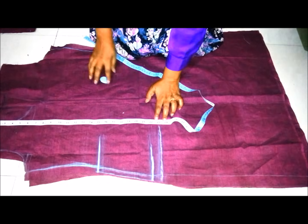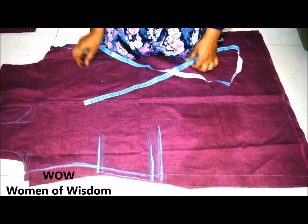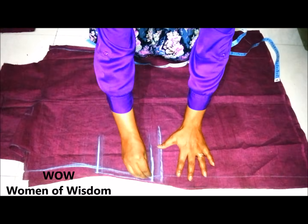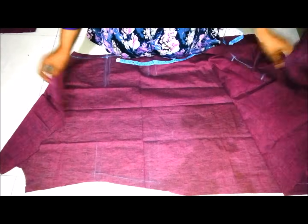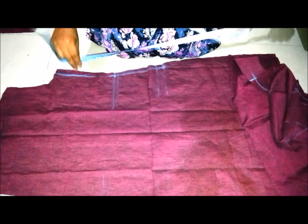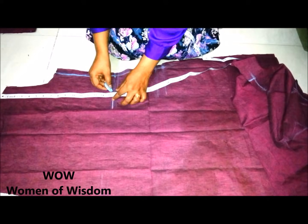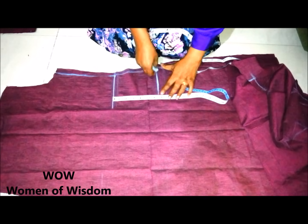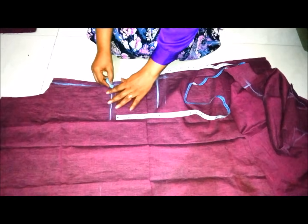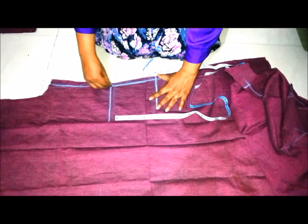Make sure you mark those measurements on the front piece on the right side of the kurti, with a half inch margin given as seam allowance for the pocket. For the back piece, mark the measurements on the right side as well — 15 and a half inches for the starting point of the pocket and six and a half inches for the pocket width, same as the front piece.